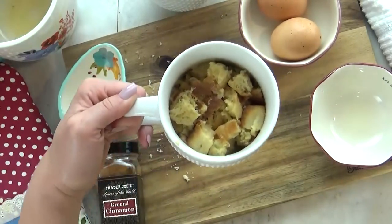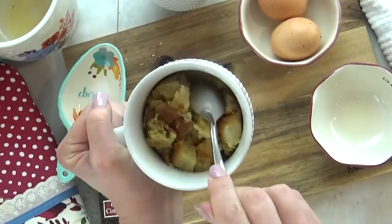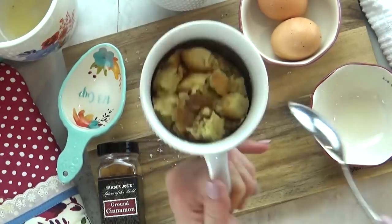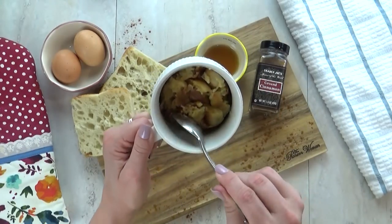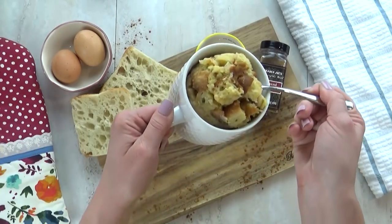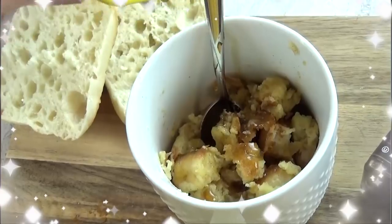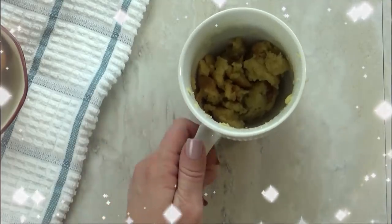Now I'm going to stick this in the microwave for 60 seconds and then check it. I want to make sure it's all the way done, so I'll take my spoon and check the sides, looking for any raw egg. I'm not seeing any, but I'll go ahead and stick this in for 15 more seconds just to be sure. And there you have it — it is smelling so good, all of the egg is absorbed and it's fully cooked. You could eat this right out of the mug or turn it onto a plate, and garnish it however you like. I like to add a little maple syrup and maybe a few more shakes of cinnamon. It's nice and chewy and just a little bit sweet, not too much.